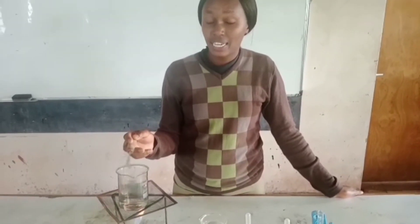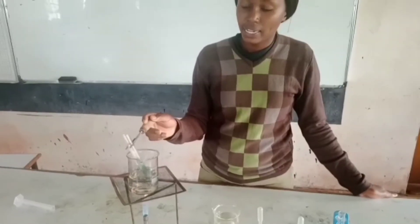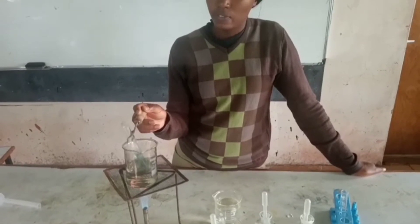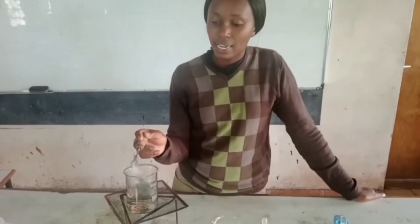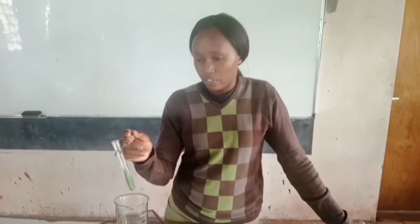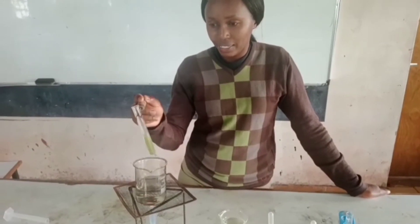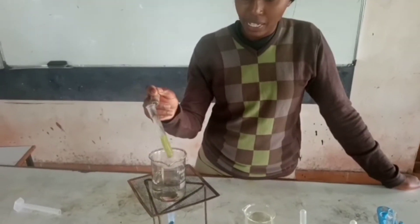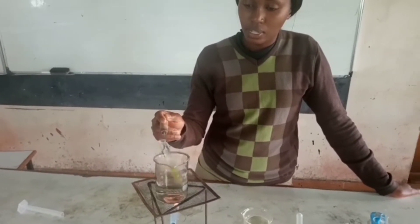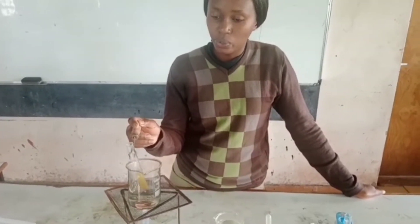We are going to heat as we observe for color change. After adding the Benedict's solution, it was blue. So we want to see if we are able to identify any other color. We need to be very careful. I can see already there's color change — it was a slight green, now it is yellow. And as I continue heating, I can see the intensity of the yellow continues to grow.